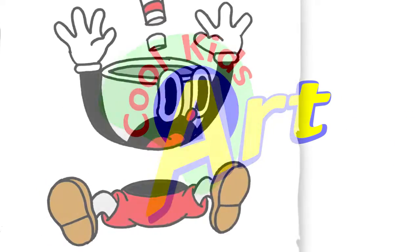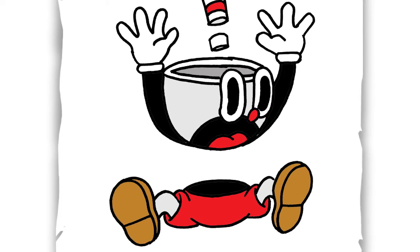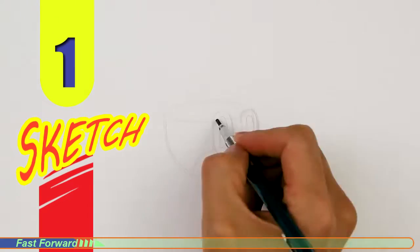Hey, welcome back to Kool Kids Art, and for this video, let's draw Cuphead being hit. So let's get started with a quick sketch, and then I will show you line by line on how you can draw this.